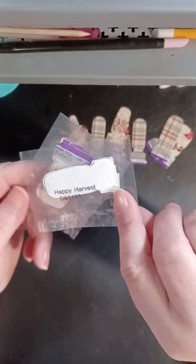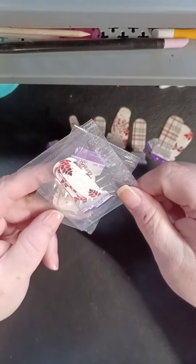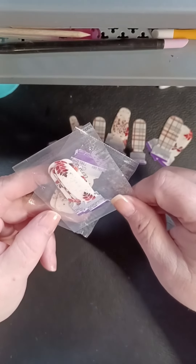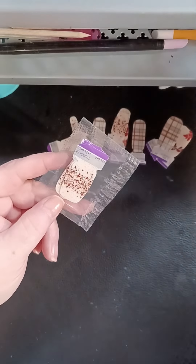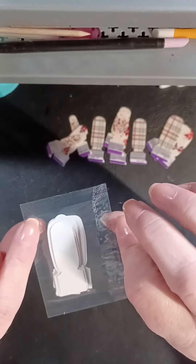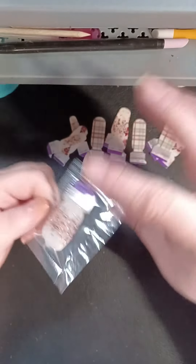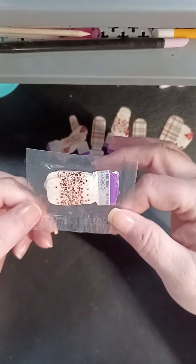And then the harvest one — Happy Harvest — which is the colored overlay with almost like a peeking leaf in there, I think that's what it looks like to me anyway. And then Thanks a Million, which is as good as life could possibly get. This was a 2019 Black Friday set.